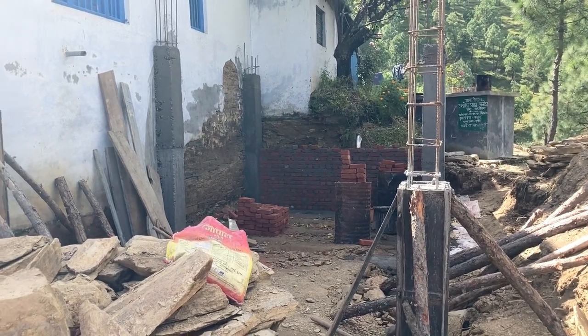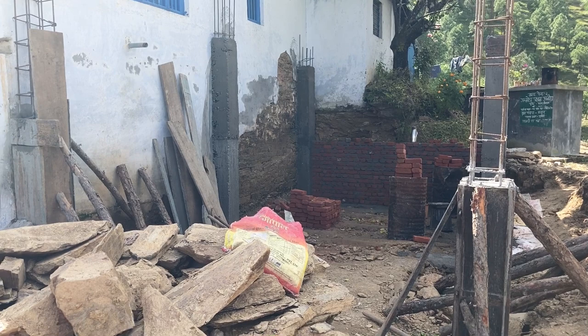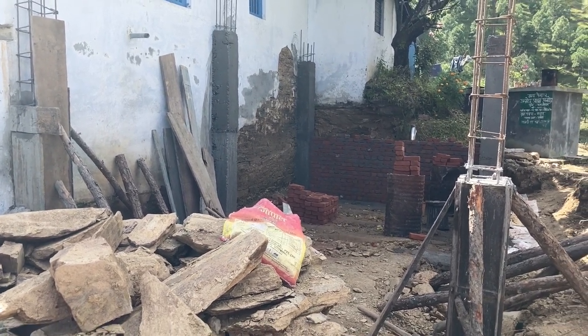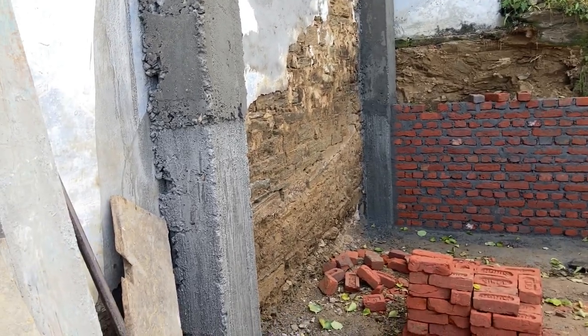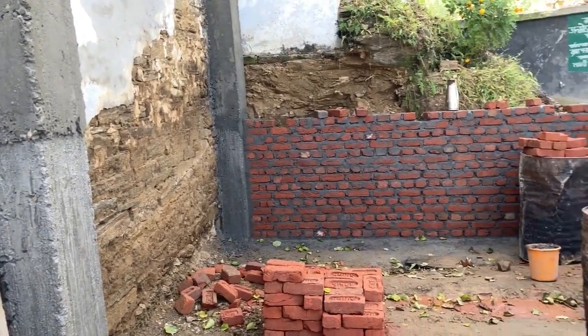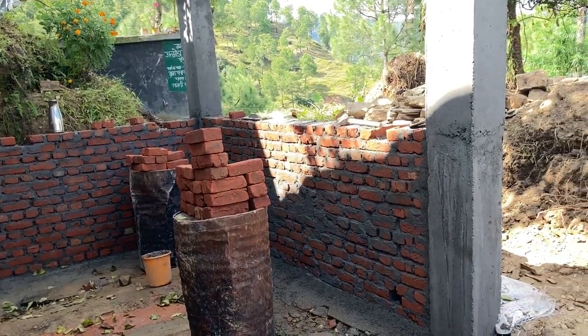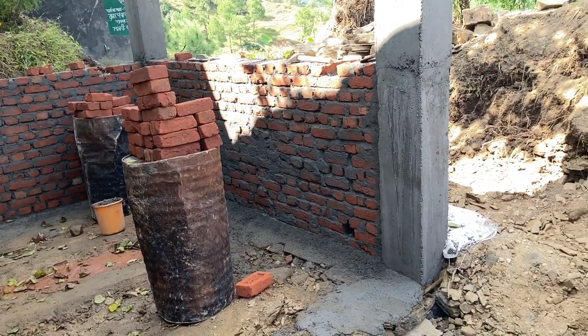Of course, there'll be water and electricity for the temple and doing the puja and seva. Here you can see the inside view, back wall and side wall. Bricks are up, looking good.